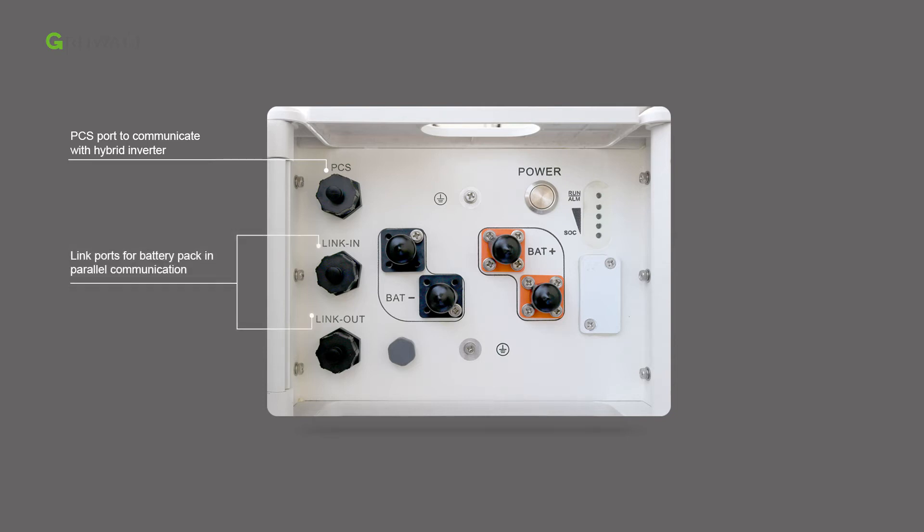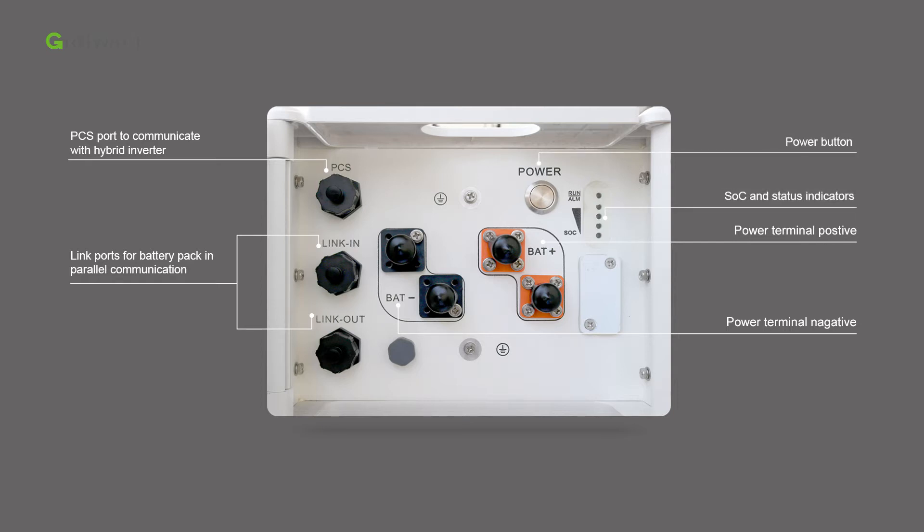The link-in and link-out port is for battery pack parallel communication. The battery negative terminal and positive terminal. The power button. The LED light shows the state of charge (SOC) of the battery system. The USB interface is for quick firmware upgrade on-site. The grounding point.